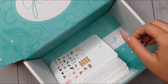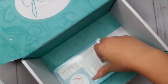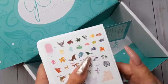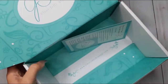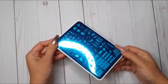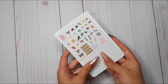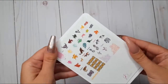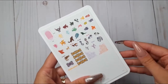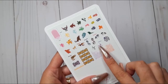Now to the biggest part of this package — the stamping plates. I'm going to go through each and every one and show you the detail. The first plate is CJS 107, Mythical Creatures. I have to be honest, I have never seen another plate in any other brand showing creatures like these with so much detail. They also have decorative corners, which I love.